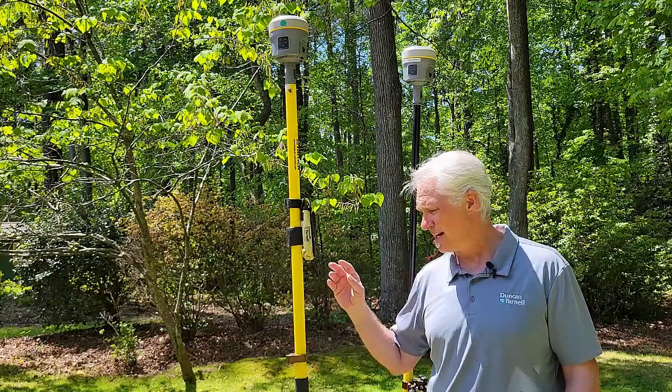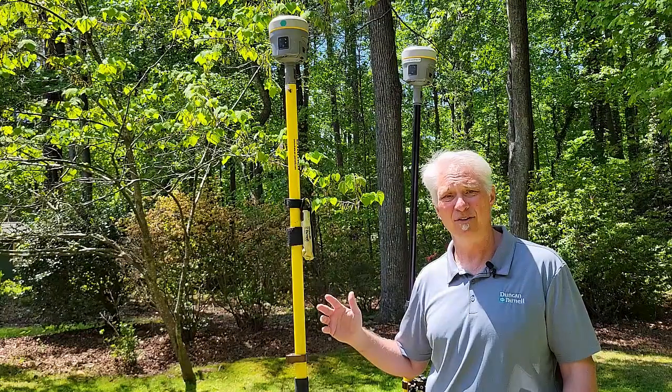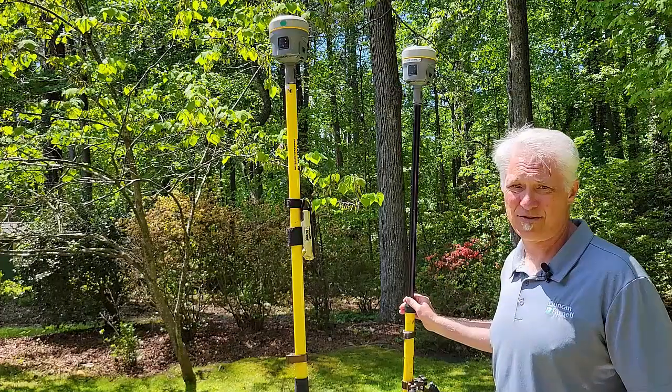So when we run internet at the base rover, that allows us to overcome those obstacles and get greater range. We can set the base up and get farther away from it with the rover.